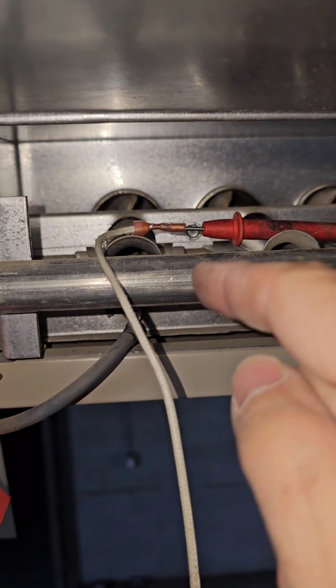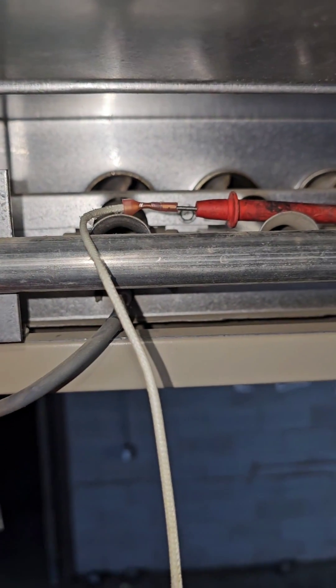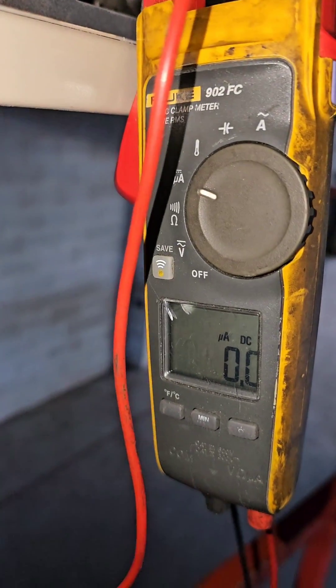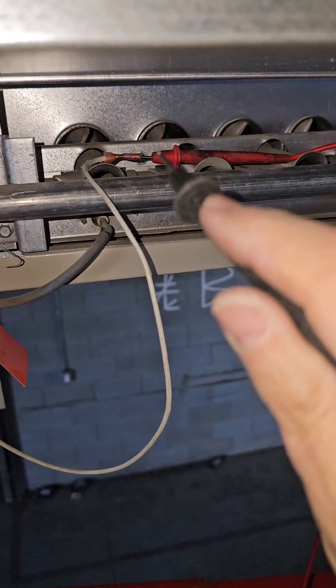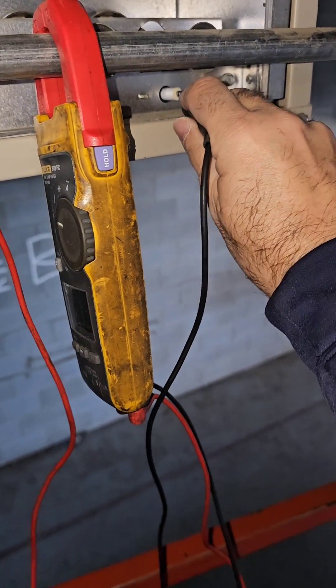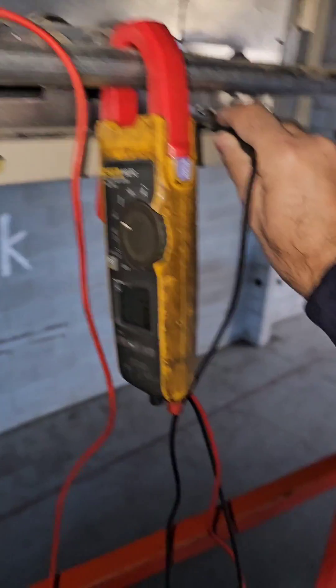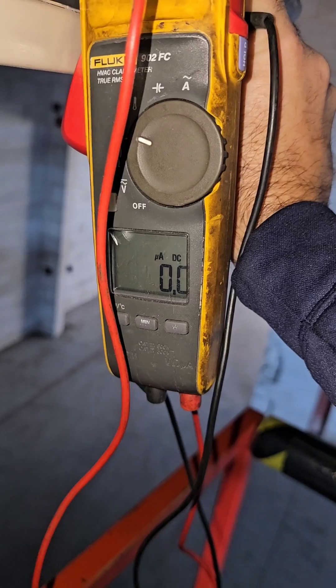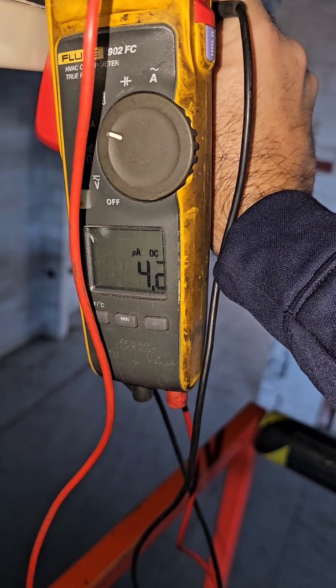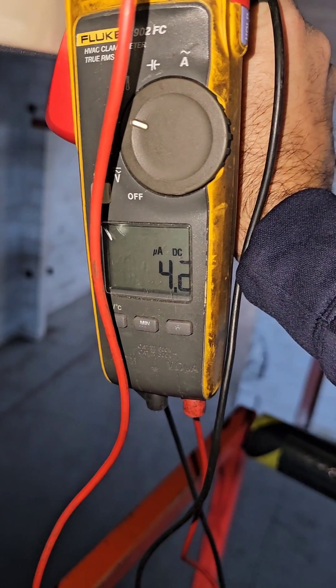I've pulled the flame sensor wire off. I've got one meter lead in the wire going to the flame sensor, and the meter is set to DC microamps. We're going through the meter in series and connecting to the flame sensing terminal. We'll hold it there when the unit starts up and check our reading. We're just waiting for the flame to light — and there's our flame signal right there.